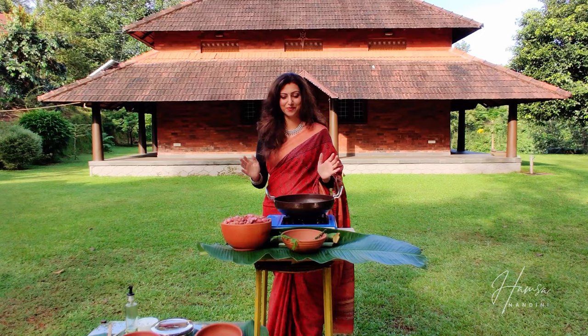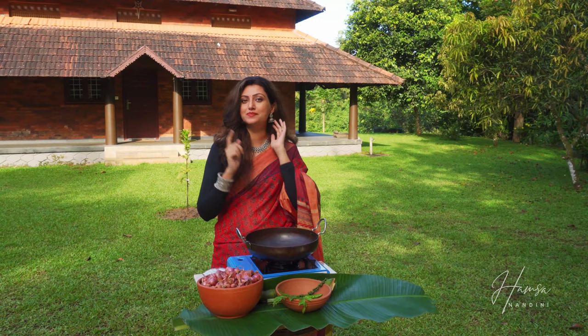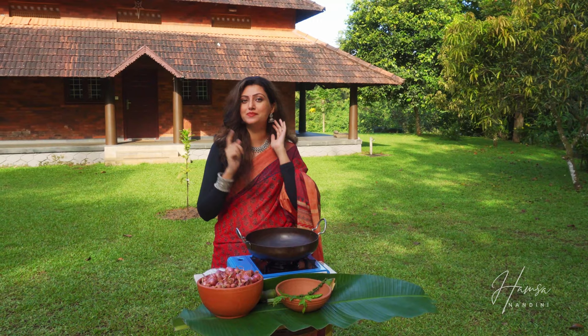I used to always wonder why it is called a dry roast chicken — I thought it was a dry gravy or dry masala, but that's not why. Dry roast means you basically roast the masala dry without oil — just the powdered masala.